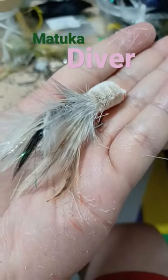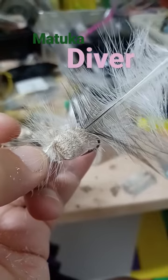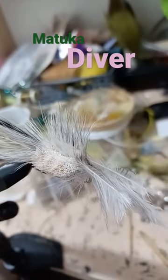Unbind the hackle. Work the hackle stems forward, creating a kind of mohawk. Draw the feathers forward and lock them in place with super glue.